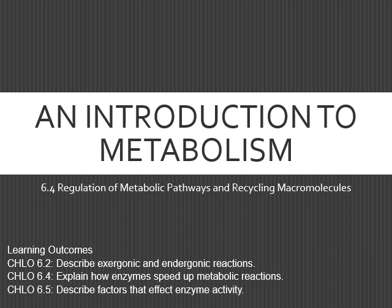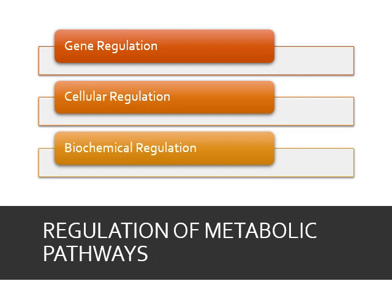So we're going to start going into how we can regulate metabolic pathways and recycle macromolecules. We need to make sure the right reaction turns on at the right time, and there are three ways of regulating a metabolic pathway: genetic regulation, cellular regulation, and biochemical regulation.